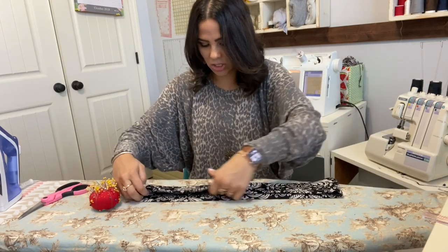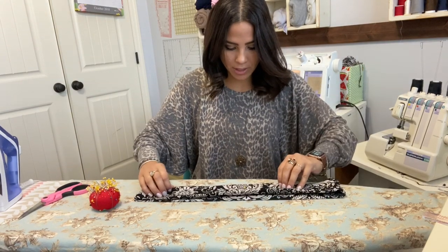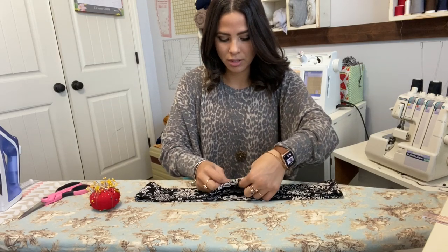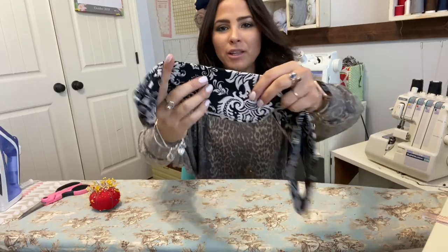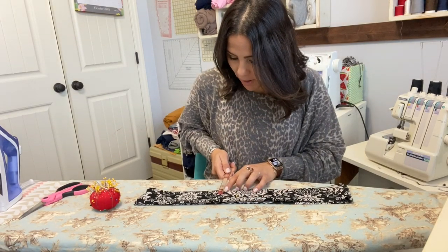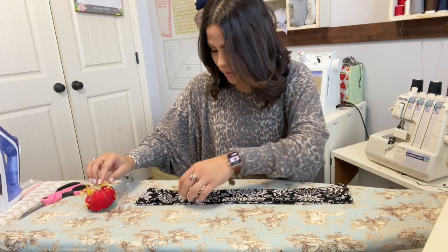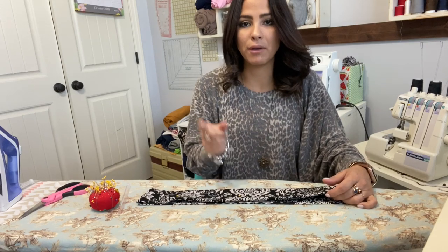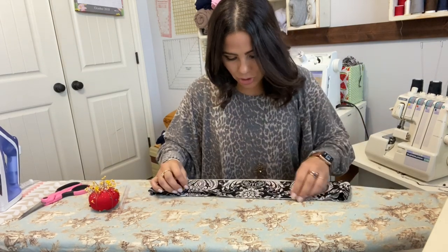Now we're going to measure from the bottom of the waistband half an inch up, and you can mark that however you want. We're going to top stitch all the way around leaving a two-inch gap — I usually like to leave the two-inch gap in the back. That way when I sew it up I can fix it. I'm going to do this with my sewing machine with a stretch stitch.